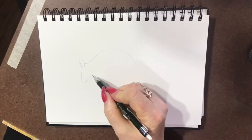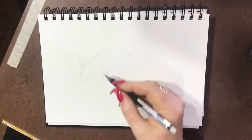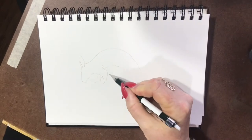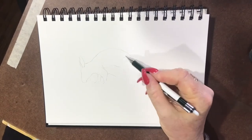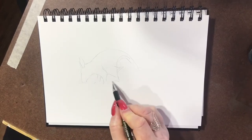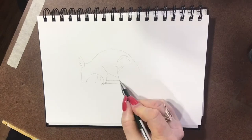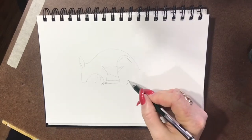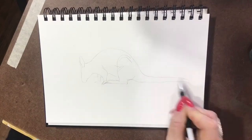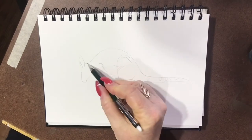They like to live on rocky outcrops and they're quite agile little things, they get around quite easily. At the moment I'm using my Faber-Castell 0.5 mechanical pencil, drawing in his back legs. They're quite strong little things. They use their legs and their tails to bound around on the rocks - this guy's eating at the moment so he's bent over. They've got quite long tails that they use to balance and counterbalance themselves when they're moving around.